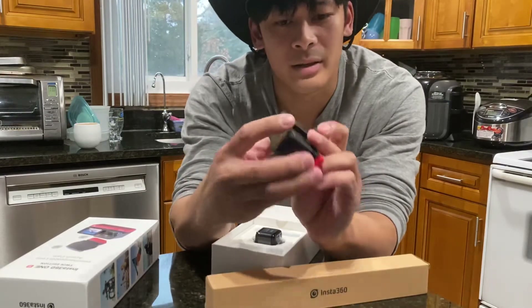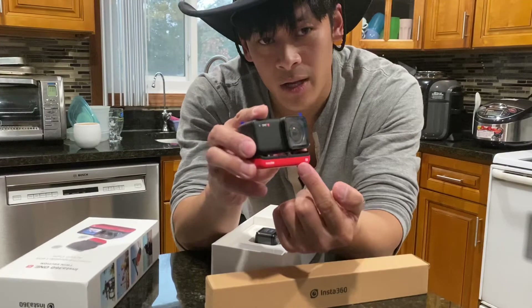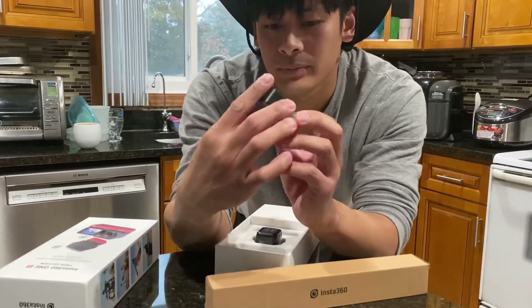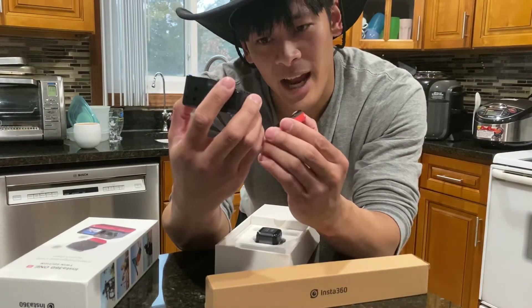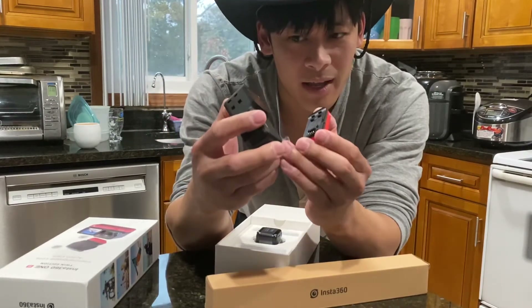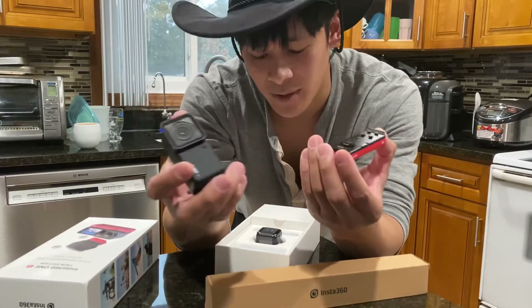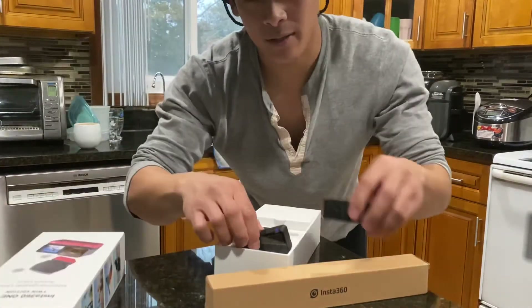It looks like a GoPro when you put it all together, except with the sexy redness to it. I'm just shocked that with everything together it's waterproof and dustproof up to a certain depth. I'm just gonna put it down here for now.